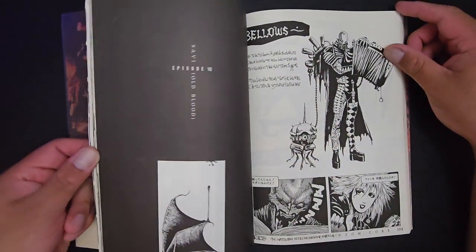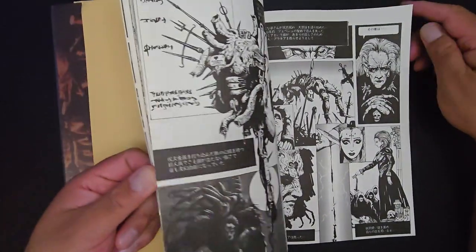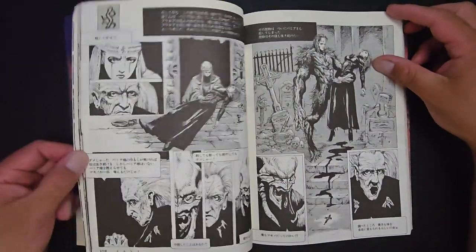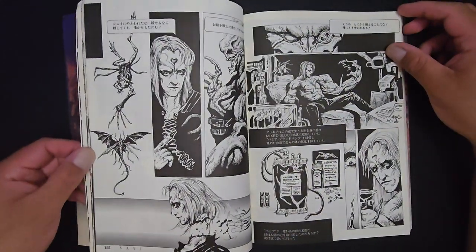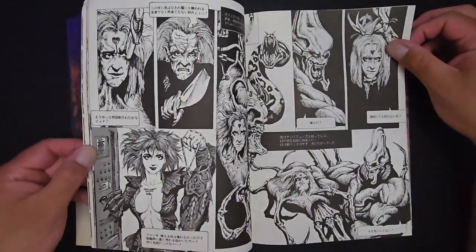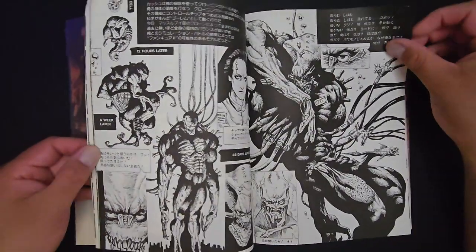I'm just bringing it up because I like his work and I would love to see more. I don't know if there's more available work out there. I'm pretty sure there would be, but yeah, it's tough to find these things.